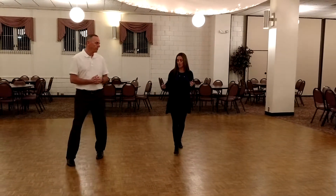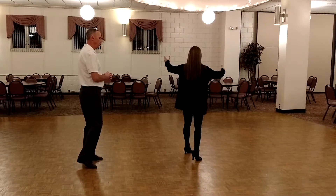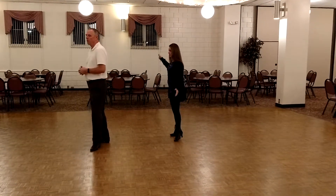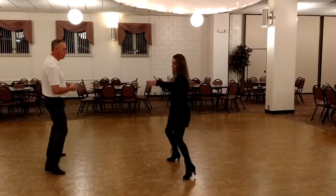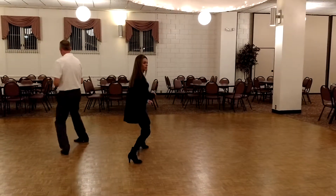And again, on your slow, you rise, slow, and then you lower, lower, down. So us, as the lady, we go slow, we're going to step in, back, back, before, out.